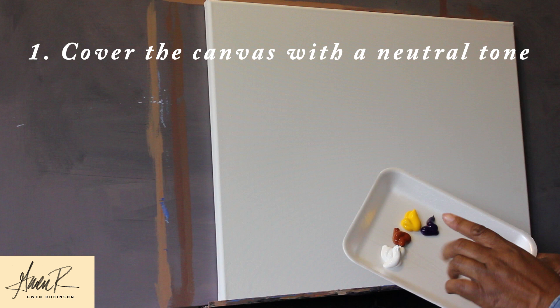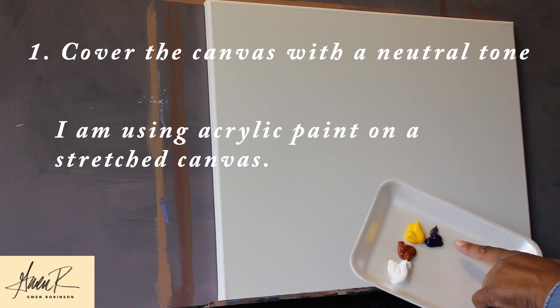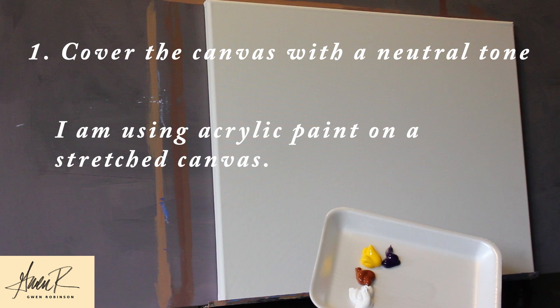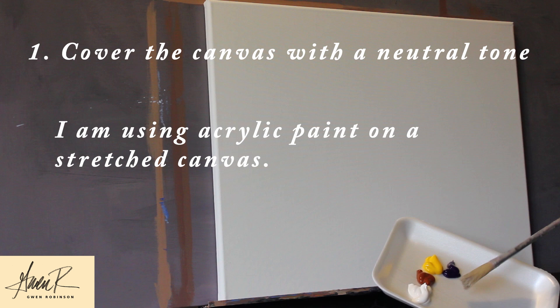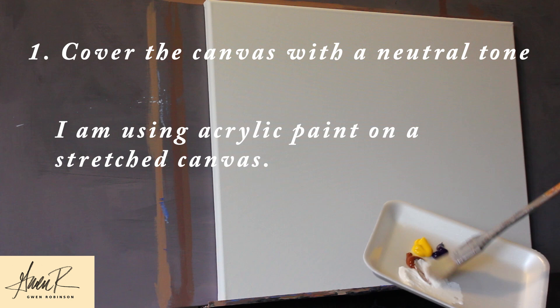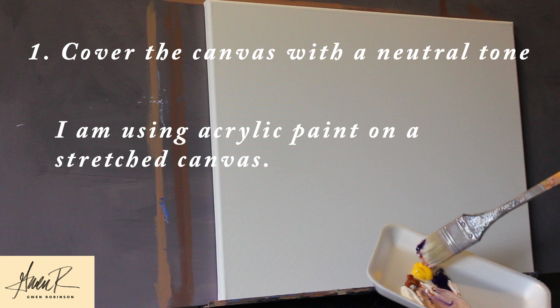The first thing I do with every painting is I cover the canvas with a neutral tone. I have three colors here: yellow, purple, and brown, and then I mix it with a generous amount of white to create a neutral tone as a base for my painting. I'm using a stretched canvas here. You can use any size and any proportion you'd like, and just scale it up or down depending on what you like. This one is 16 by 20 inches.